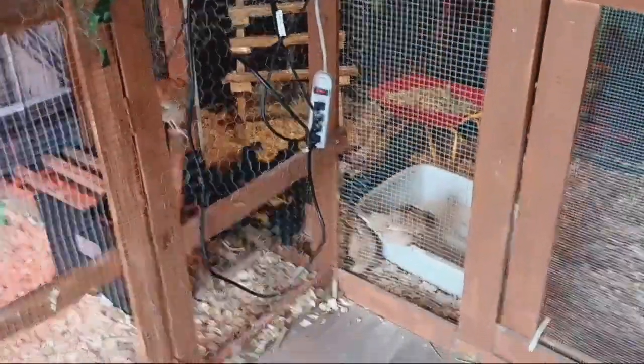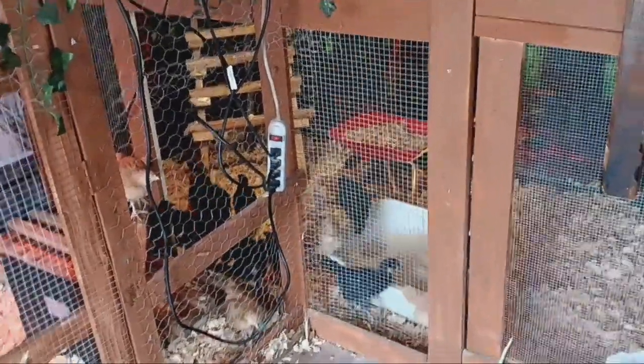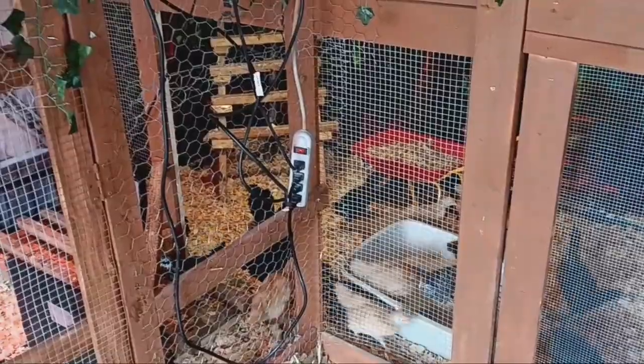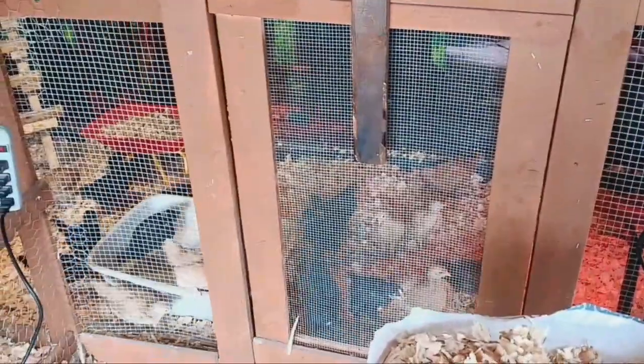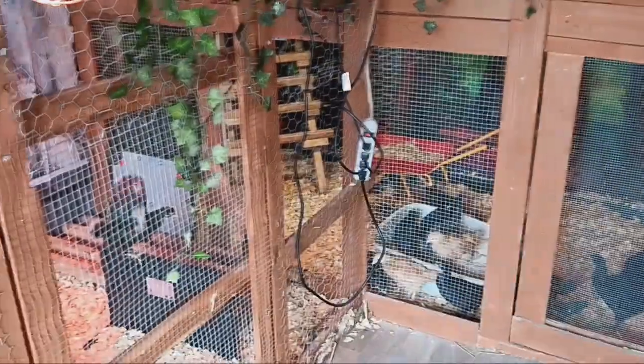I can't put the heat plate too far away because the cord has to reach, and I don't want it hanging across there where they could jump up on it. Oh, new stuff, new stuff! Now you have plenty of room. Okay, they're figuring it out. You'll be good for the next month or so.